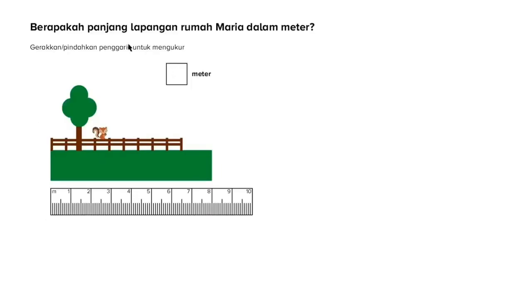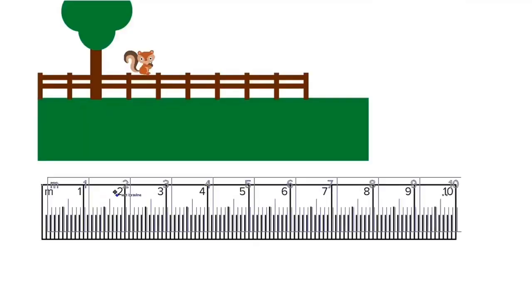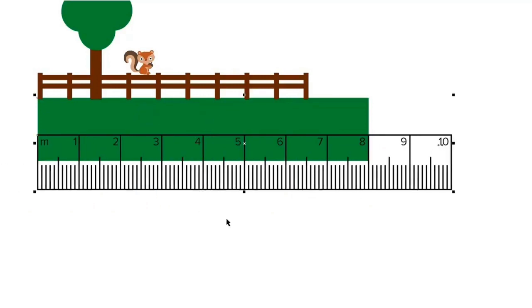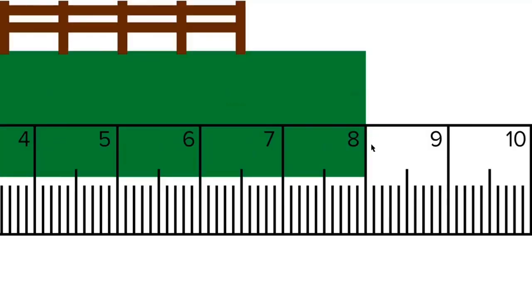Kita coba soal lagi ya. Berapakah panjang lapangan rumah Maria dalam meter? Kita akan pindahkan penggaris ke sini. Kita tempelkan ujung penggaris ke bagian awal dari lapangan. Lalu kita hitung panjangnya: ada 1, 2, 3, 4, 5, 6, 7, dan 8 meter. Jadi panjang lapangan rumah Maria itu sama dengan 8 meter.